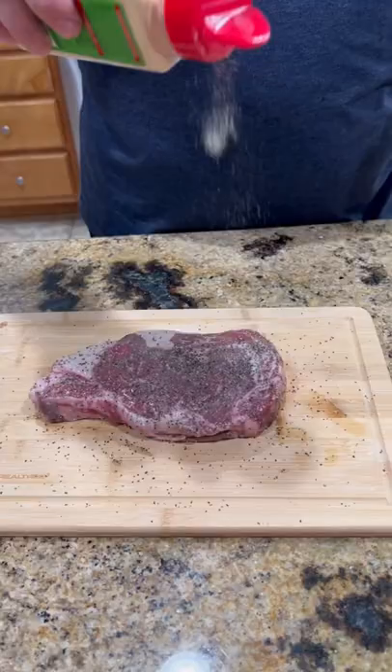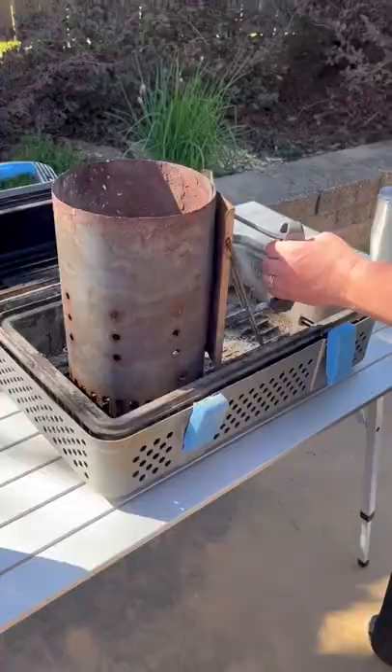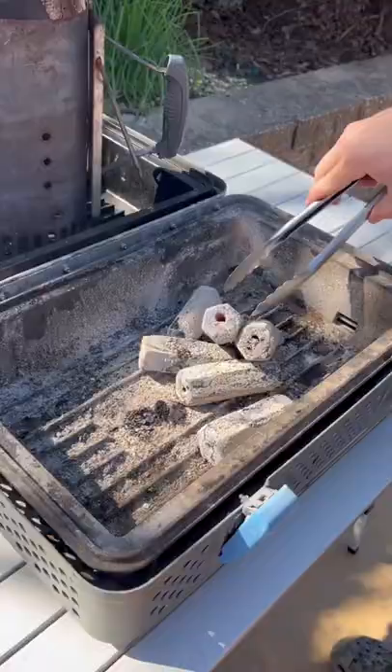All right guys, got a little ribeye steak. We're gonna hit it with a little avocado oil, salt, pepper, garlic.